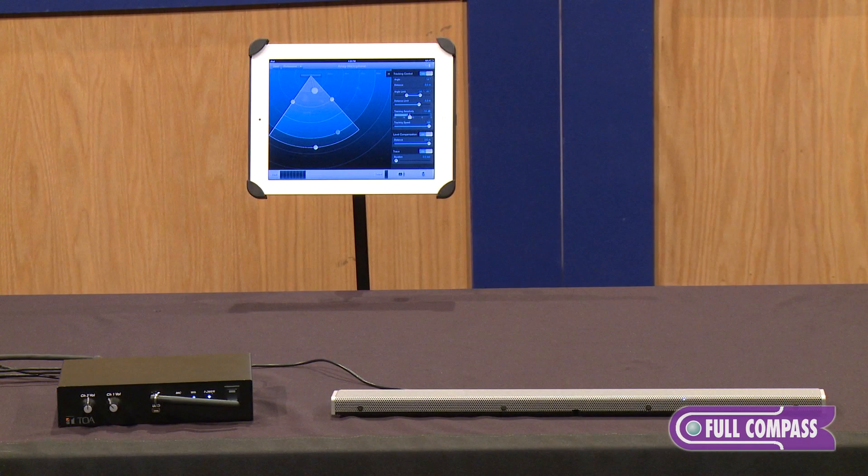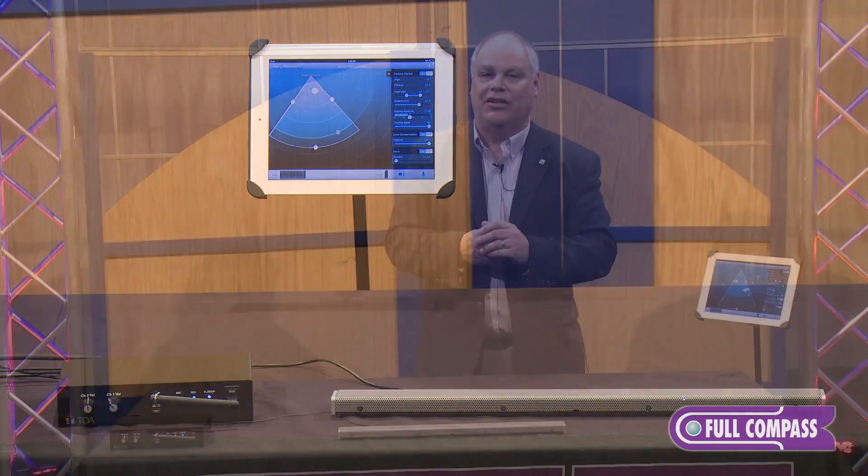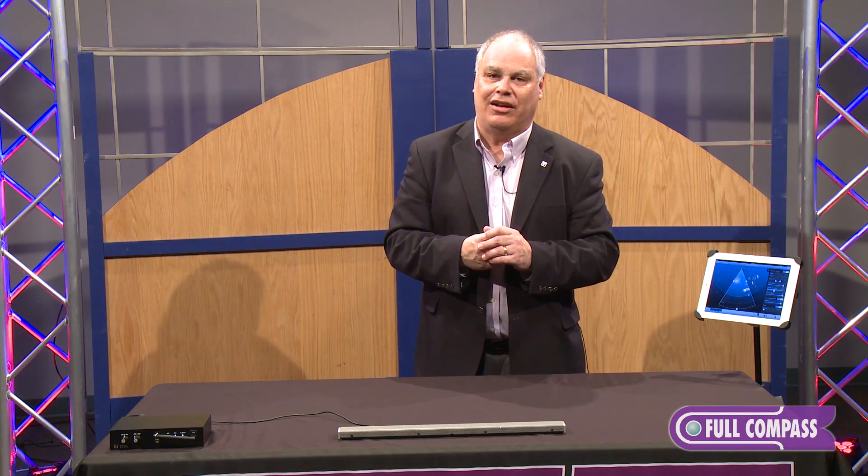For more information on the TOA AM1 Digital Steerable Array Microphone, please go to FullCompass.com or contact your Full Compass sales representative. Once again, I'm Dan Shore for TOA Electronics — thanks for listening.